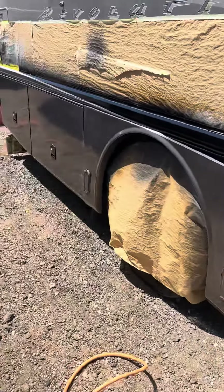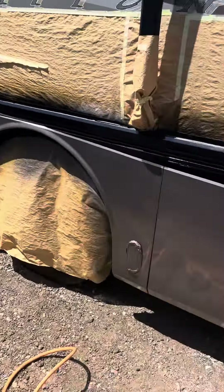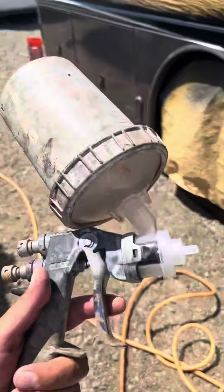So many people are interested in my video about how do you spray outside, how do you leave it so clean, how come you don't get dust on the vehicle? I told them there's a couple other things I have to mention, so I'll go over it again.